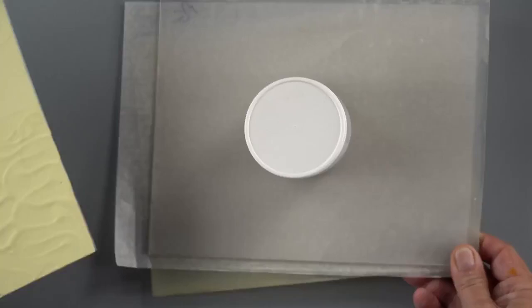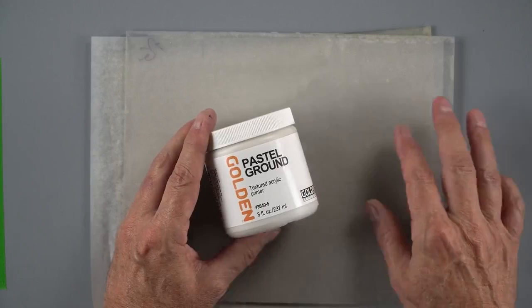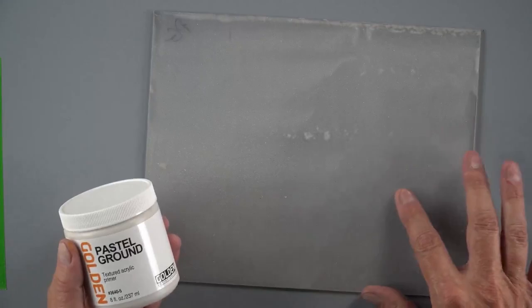You'll see a lot of times there's talk about grounds, and what does 'grounds' mean? For us we're just using that term ground the same way as gesso — it's that connective tissue between your surface and what you want to do on that surface. In this particular case I've applied our pastel ground to a piece of plexiglass here.